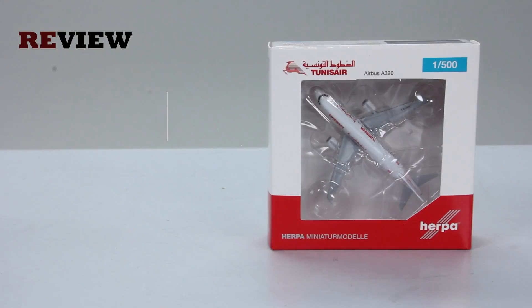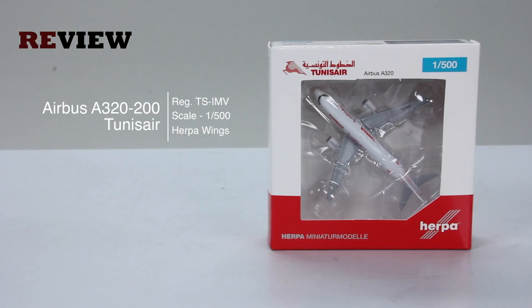Hello and welcome to a new episode of Review. Today we will take a closer look at an Airbus A320-200 in the colors of Tunis Air.